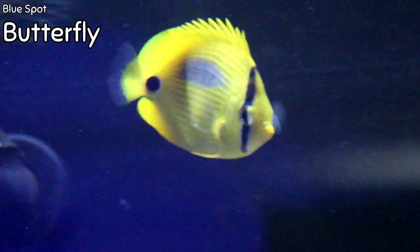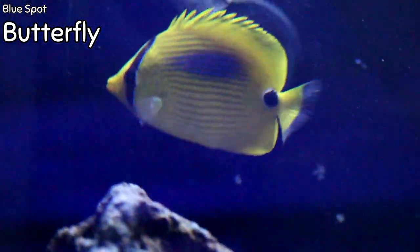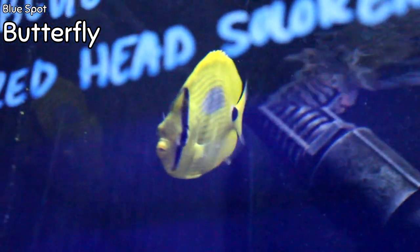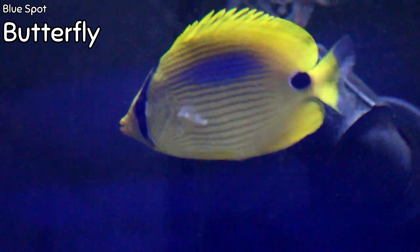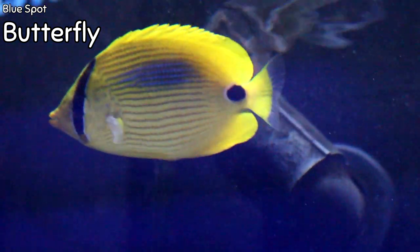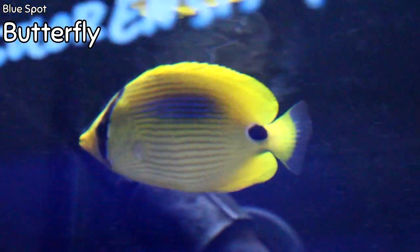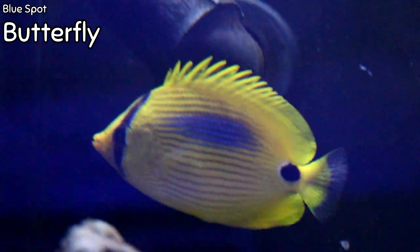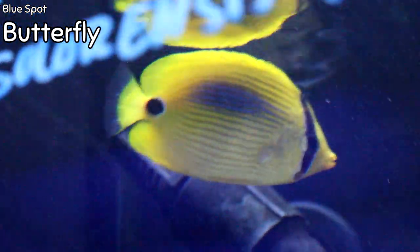This is the Blue Spot Butterfly. They are mostly yellow with a blue spot on the upper part of their body, and a very distinct eye spot right before their caudal fin. Eye spots are a form of camouflage — they trick predators into thinking that spot is the fish's eye, causing the predator to approach the wrong end, while the fish can see them coming and swim away. Along with all butterflies, they are not reef safe as they'll eat stony corals. Something super cool: this species will act as a cleaner fish and feed on parasites of other fish in your aquarium.